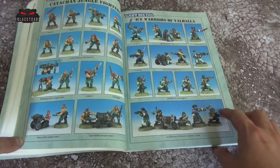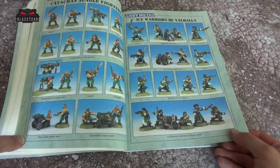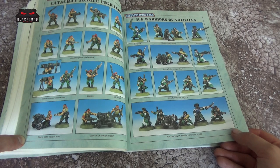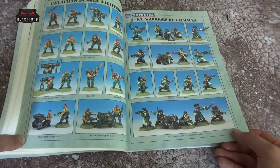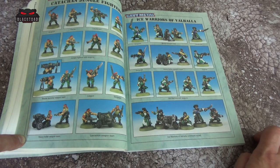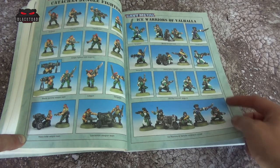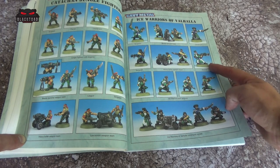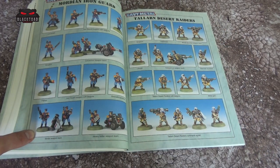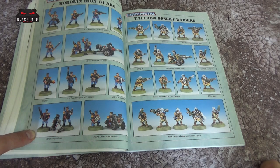Back in the day with my Imperial Guard army I used to have like a squad of each. I never had the foresight to get more than one squad of Ice Warriors. You could pick up the odd one in a blister pack — for instance you could pick up the melter one, because I believe the flamer was in the box but you didn't get the melter. Then we have the Mordian — as you can see they are in nice lordly blue and red with a bit of gold.